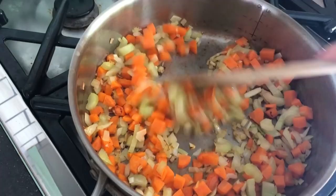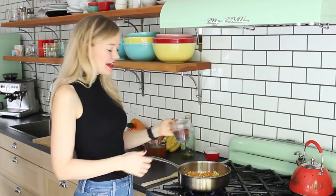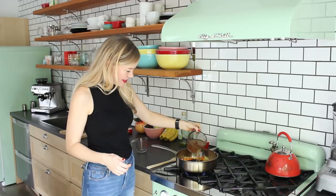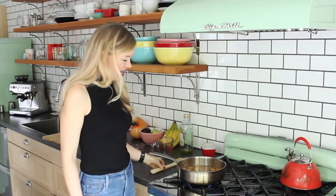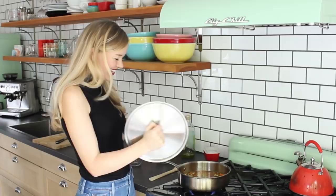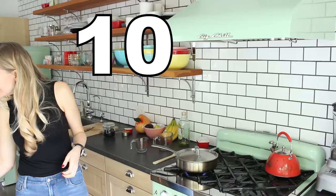My veggies are looking nice and delicious and tender and a little bit golden. So now I'm gonna add in half a cup of wild rice and two cups of vegetable broth. Give that a stir just to mix it in, and I actually have a lid this time. Cover it up and set a timer for 10 minutes.